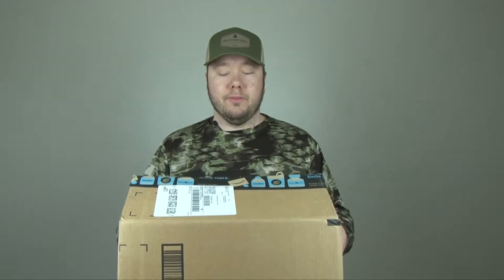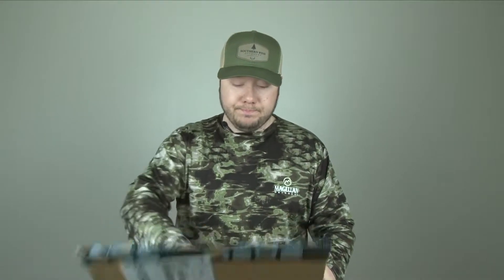Let's get into this unboxing. This is not the box it came in — it says Amazon. I just figured for the unboxing I'd put it in a box. I threw away the actual packaging because I got so excited.